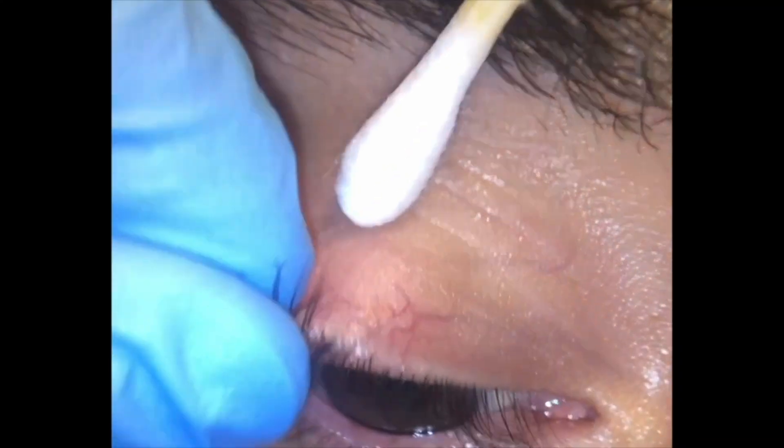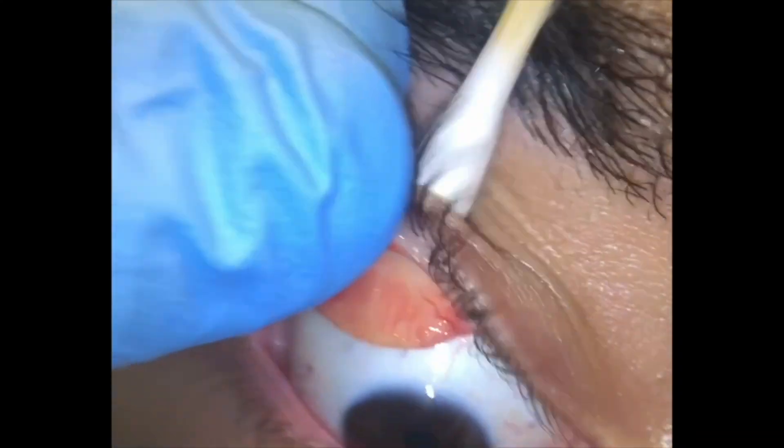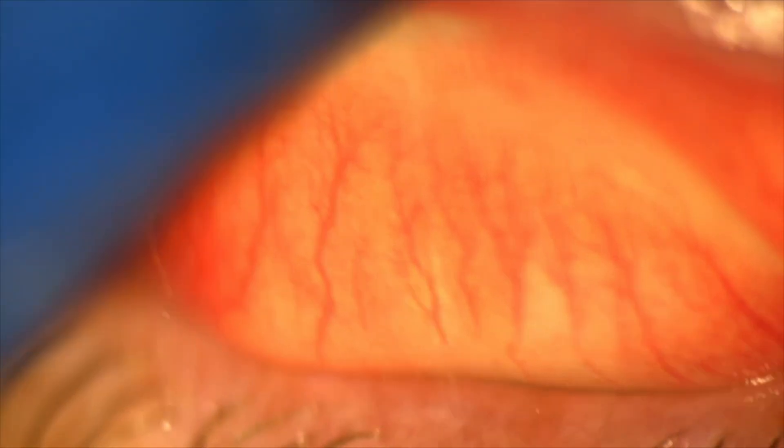Also examine the conjunctiva, sclera, lower fornix, and upper tarsal plate by everting the lid. If a foreign body can be seen and no other serious signs are present, proceed with removal.